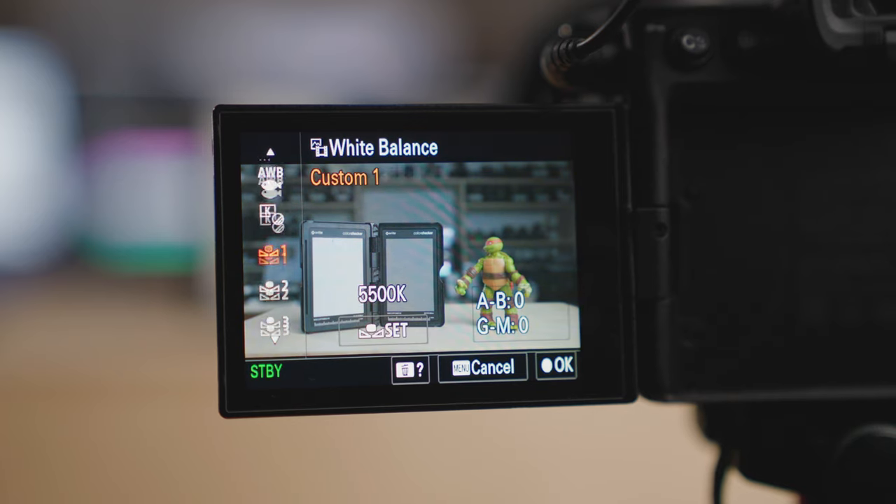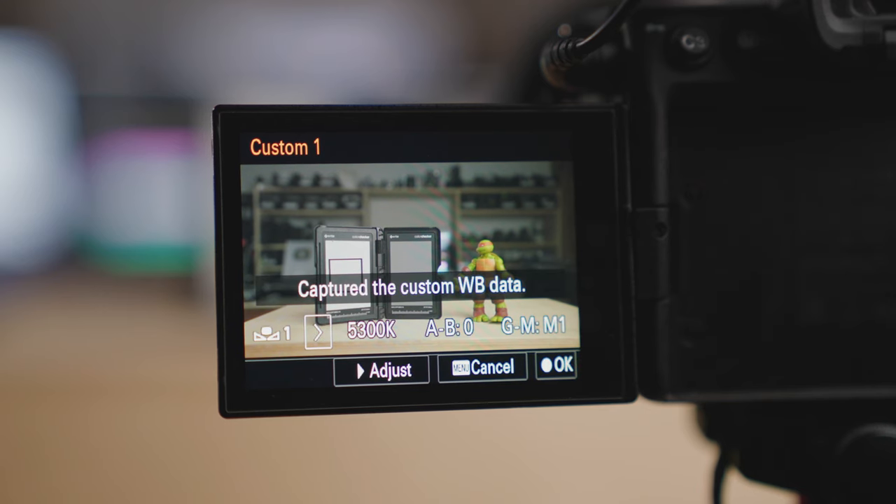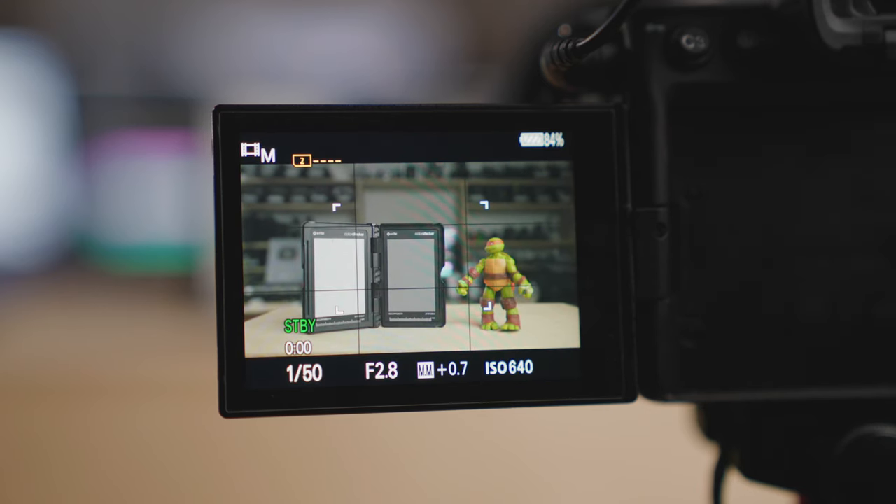Now some cameras can actually do this in-camera. On this Sony a7S III, I can hold this up in front of the camera, go in there, and set a custom white balance. The camera puts a little box right over the neutral white area, I hit yes, and it sets a custom white balance in camera. I'm still going to have my subject hold this up just to confirm and make sure that I nailed it, because maybe the camera was off a little bit. You can also use the middle gray to set your exposure and know that your exposure is nailed — but that is for another video.